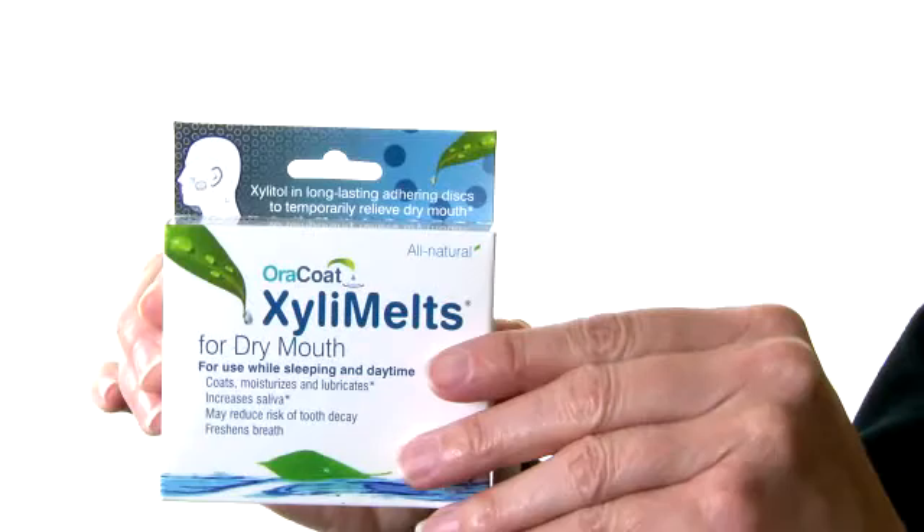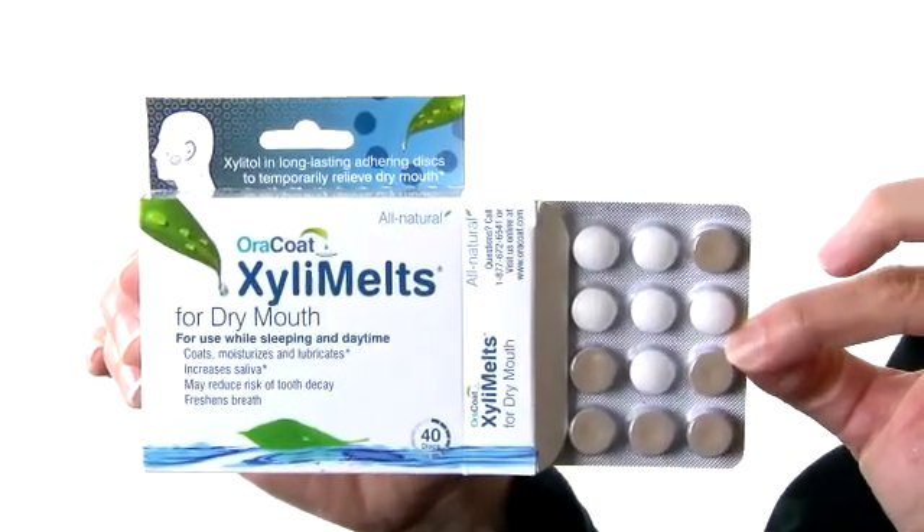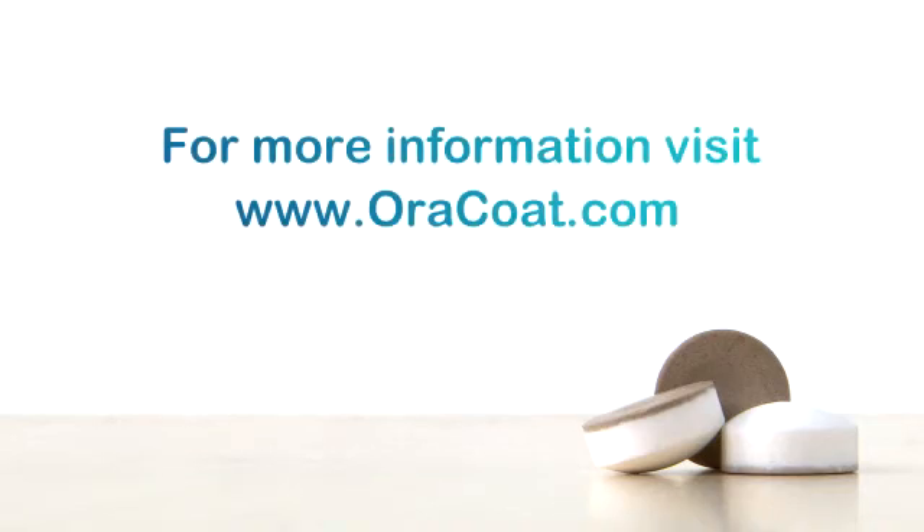To remove the disc before it fully dissolves, gently remove it with your finger. Following these usage guidelines will help you quickly get the full benefits of XylaMeltz oral-adhering discs. For more information, read the Directions for Use section of the XylaMeltz Package Insert included in every XylaMeltz package, or visit www.oracoat.com.